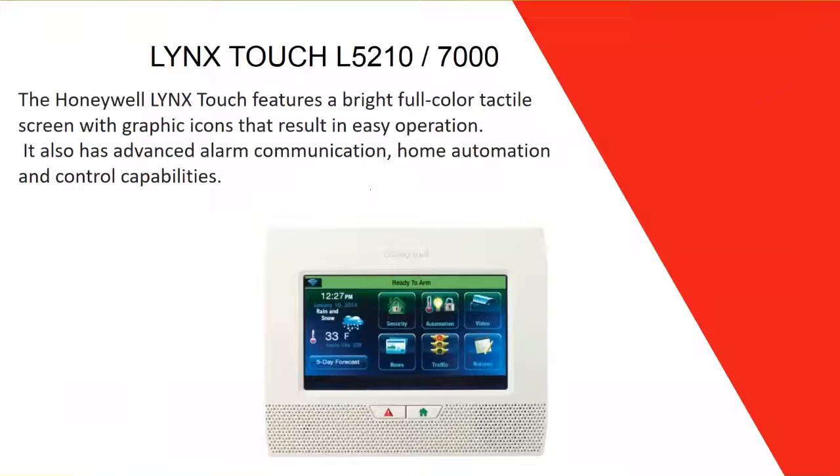The Lynx Touch 5210 — there used to be three Lynx families: the 52000, the 5210, and the 7000. The 52000 is no longer manufactured and is out of the market, so we stay with these two. This panel is almost 100% wireless — I say almost because it's 99% wireless.